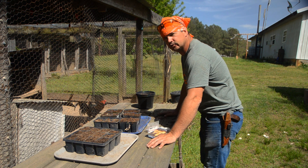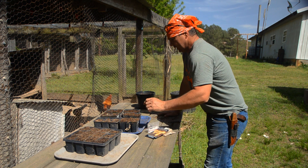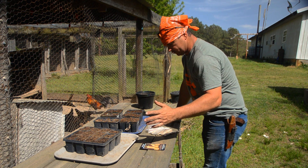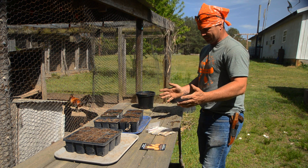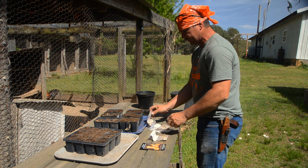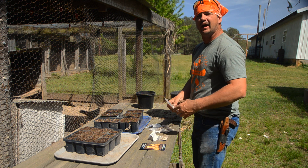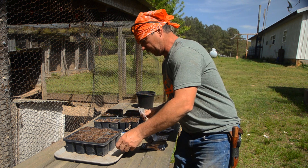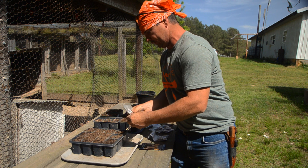Hey y'all, welcome back to Spirit of the Outdoors. We're going to go ahead today and start our squash and such. I've got several different things that I'm going to plant. I like to plant more squash than I do anything else because we eat a lot of it. I can give a lot of it away when it makes good. So I'm going to put my squash over here in this.